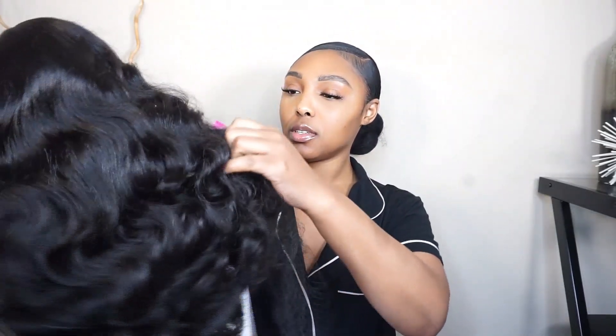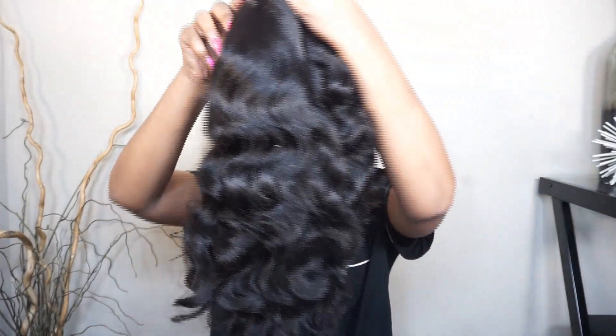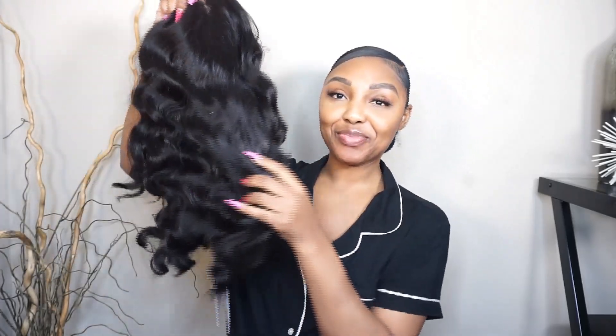I have been into Sensational lately — I have really been feeling their wigs lately. But what I'm not feeling is the security trying to get her out of this package. Every time, it never fails, I always have trouble. We're all tangled up. Okay, here we go. The curls, the body — she is definitely cute.